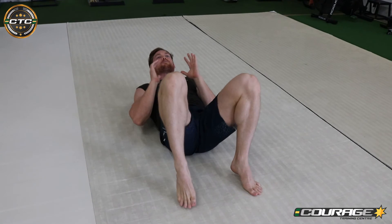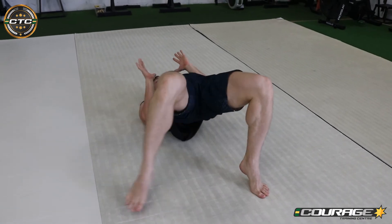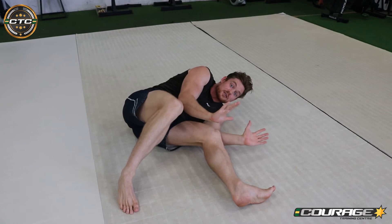And then you can just come back in, form a bridge on the other side, take a step out — keeping those elbows tucked and framing.